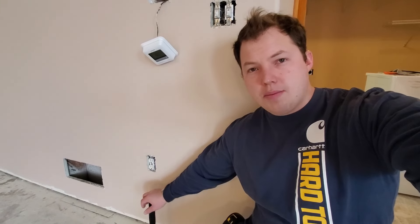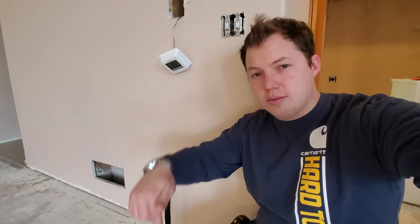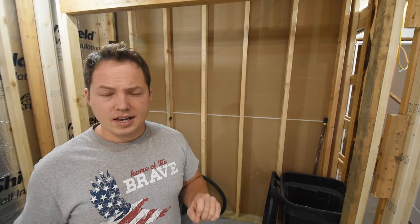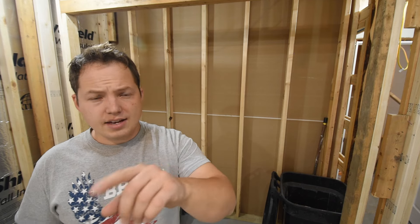Do you use the hammer method or do you keep them set to a particular height? Hit this poll right here and I'll put a few different options for the most common heights. You can also comment down below and let me know any other methods or thoughts you guys might have on the height of different boxes and receptacles in a particular setting. That's all I have for this video. If you want to see more electrical related videos, click on one of these videos or playlists. If you found this to be helpful, hit that thumbs up button, subscribe, and hit the bell to turn on notifications so you get notified when I post a new video. Thanks for hanging out today and let me know if you have any thoughts or suggestions in the comments below.